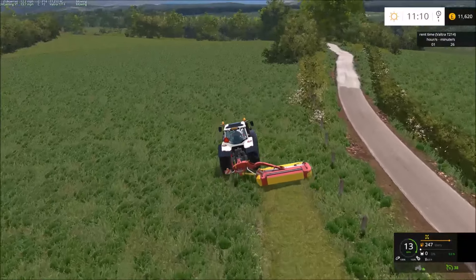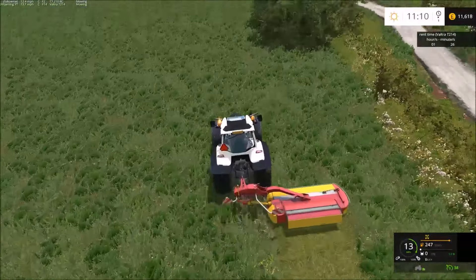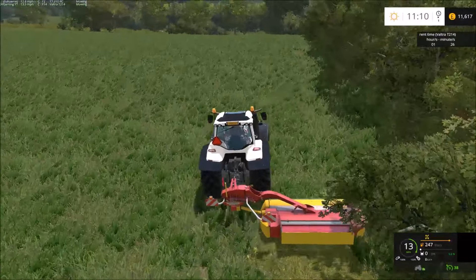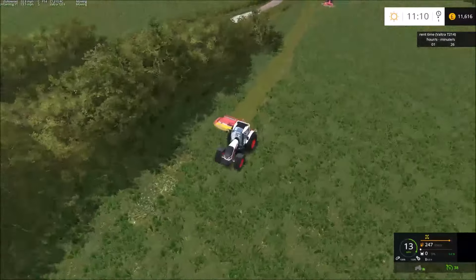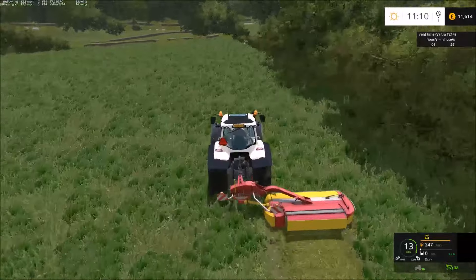This field just stretches all the way along that road, all the way up to the road that you turn in on — that's a fairly large field, which does mean less turning and gets the job done quicker.